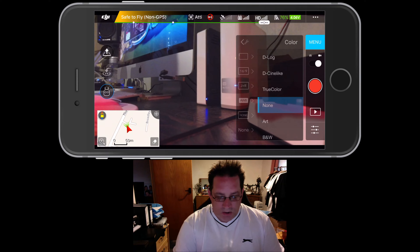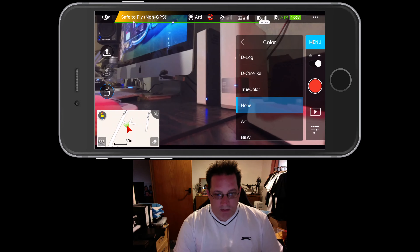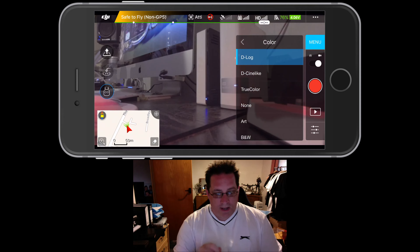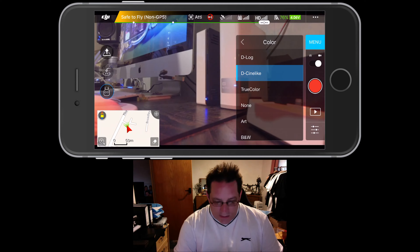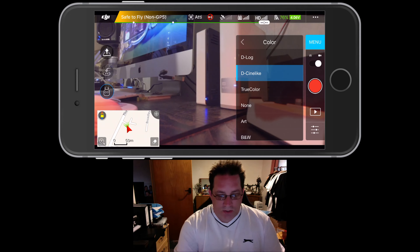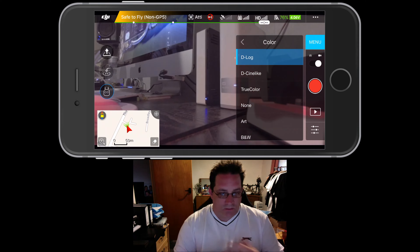White balance I do as auto — it seems to do quite well. We're talking about fine-tuning another time. For colour settings, sometimes I use D-Log, but apparently on D-Log it makes the screen go a bit grey. I don't know why it's doing that — it shouldn't. It might be a bug, because I always shoot D-Log on my Osmo as well. D-Log gives you more flexibility in post to add filters and effects.